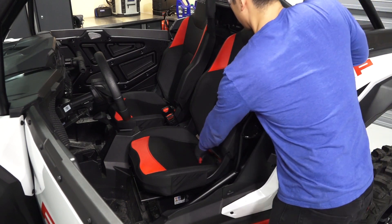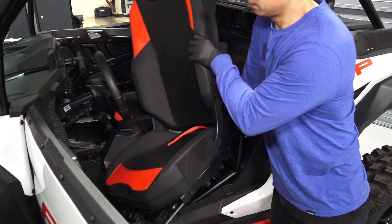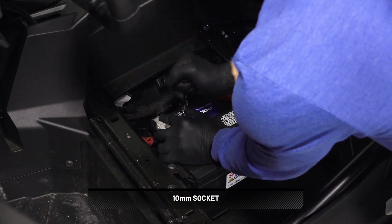Begin by removing the driver's seat by pulling the strap to disengage the seat and tilt forward to remove the seat from the vehicle. Before continuing, disconnect the negative battery cable.